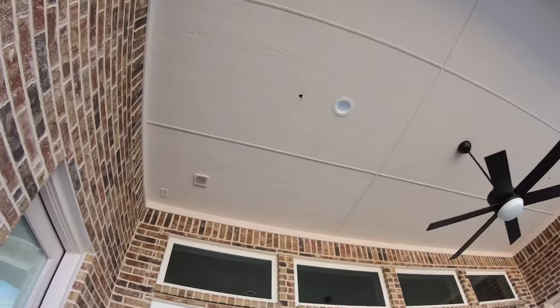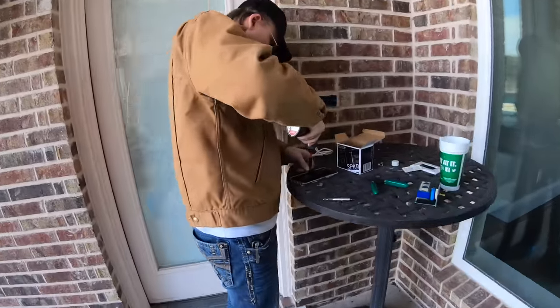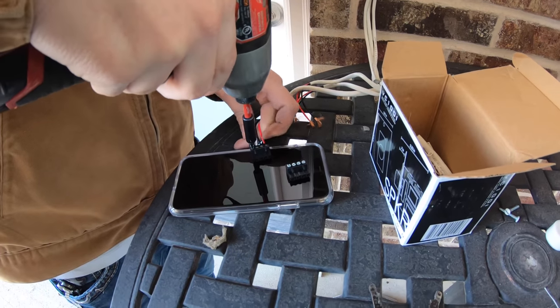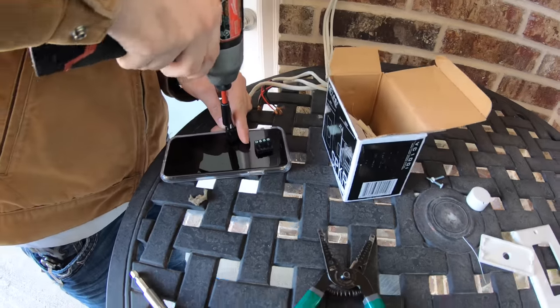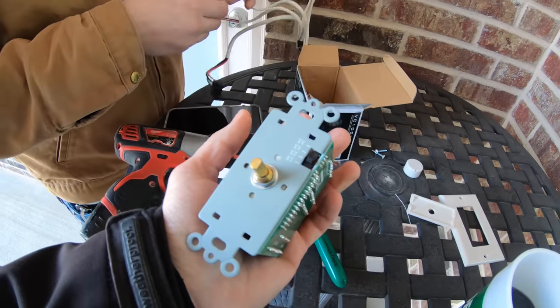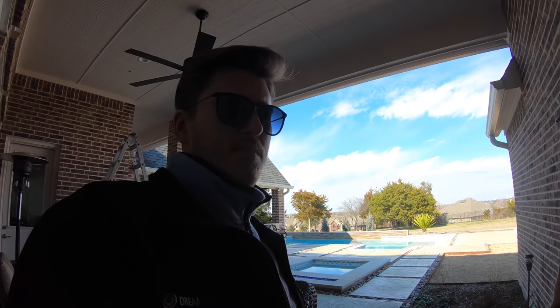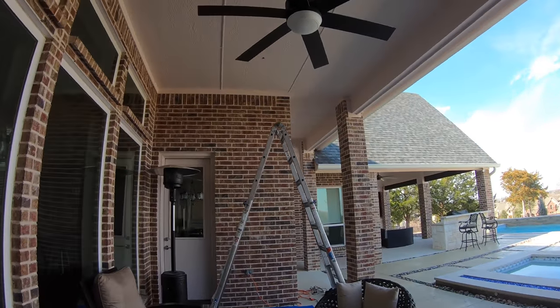Next we're installing the Episode 350 all-weather speakers in the patio ceiling. I went up in the attic and marked out where we're going to cut them in. Grayson is getting the volume control hooked up. The way these volume controls work: it's input/output with added resistance so the customer can use an old-school rotary on the wall. We're actually digging out Zone 2 on the Onkyo receiver so it'll have its own independent volume control through the Sonos system, but the rotary is a nice backup.